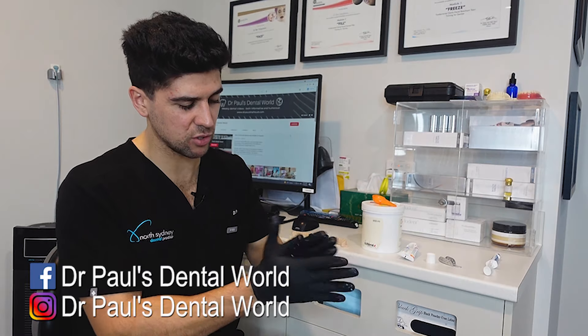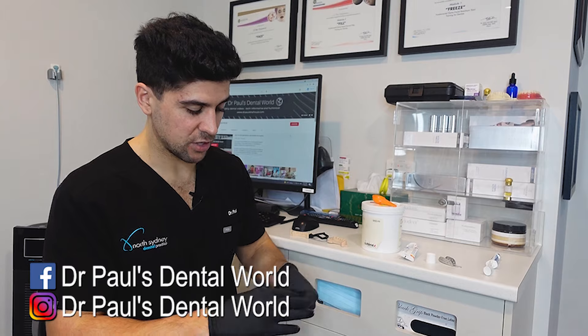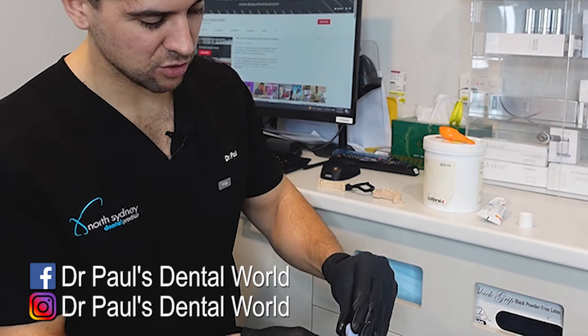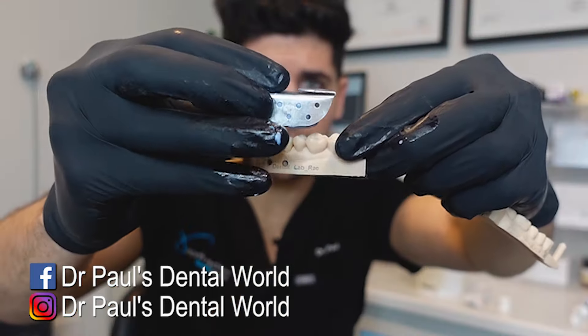Now we use gloves for this because the putty that we use gets quite messy — otherwise it gets underneath your fingernails. You don't need a huge amount; you need enough for the tooth that you're working on, and then for a couple of teeth either side. Then you're going to put that in your tray. So it'll go in like this, then it's gonna go over the top of the tooth.